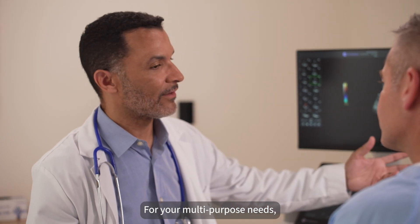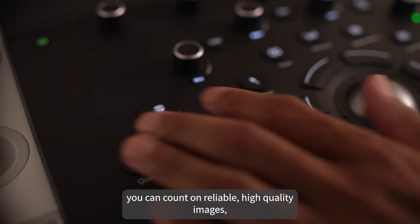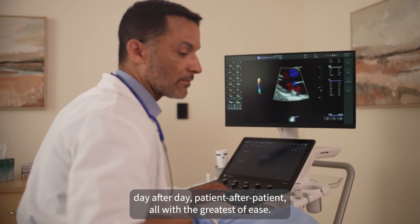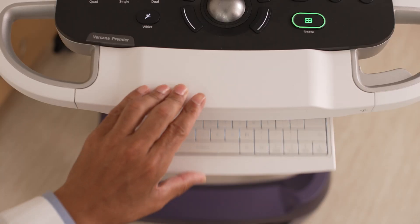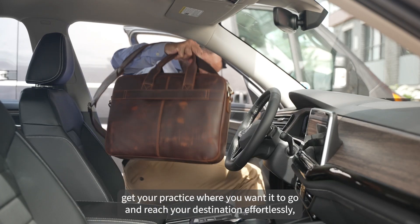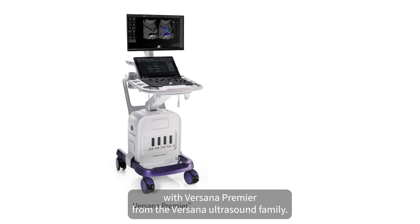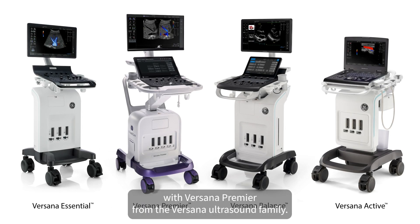For your multi-purpose needs, you can count on reliable, high-quality images day after day, patient after patient, all with the greatest of ease. Accelerate your productivity, get your practice where you want it to go, and reach your destination effortlessly with Versana Premier from the Versana Ultrasound family.